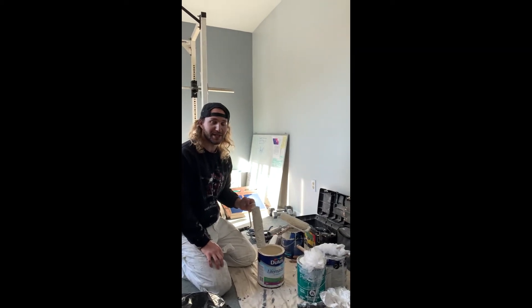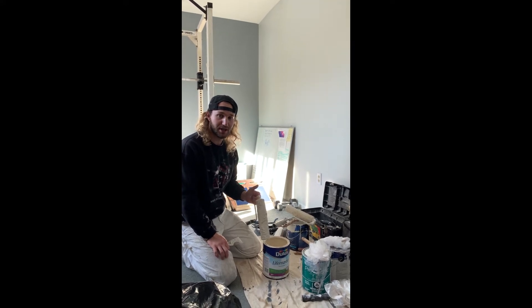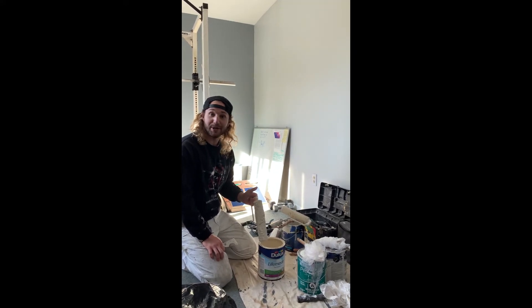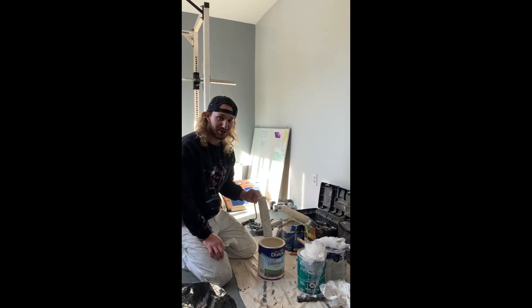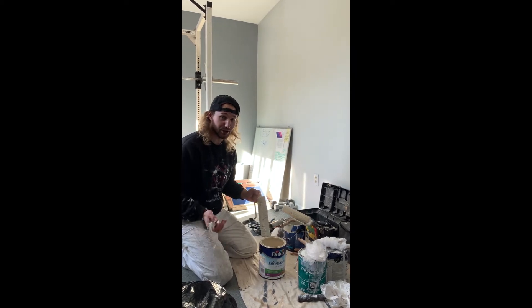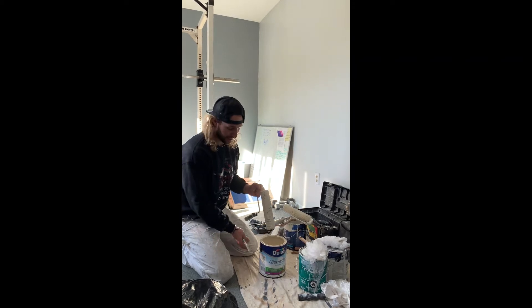Hey everyone, Mike here from Altona Painting. In this video I'm going to cover how to wash brushes and rollers. You might be wondering why I'm not at the sink — well, the first thing you do before washing out brushes and rollers is you pour out all your paint cans, all your cut cans back into the regular gallon.